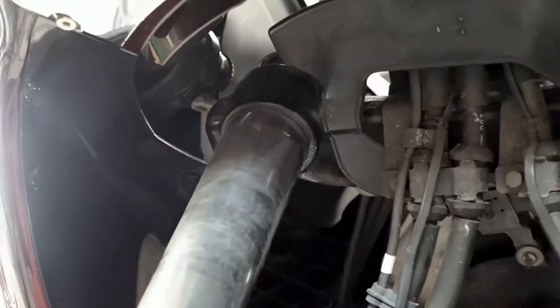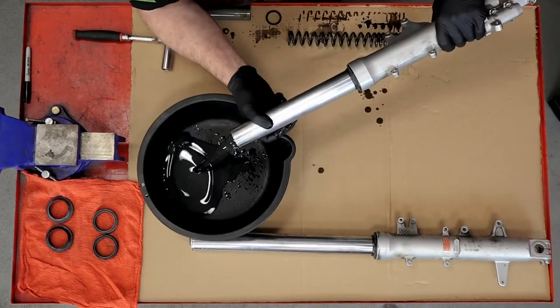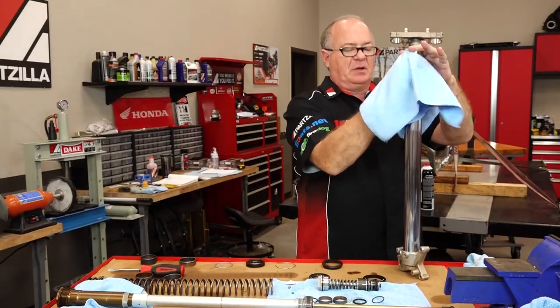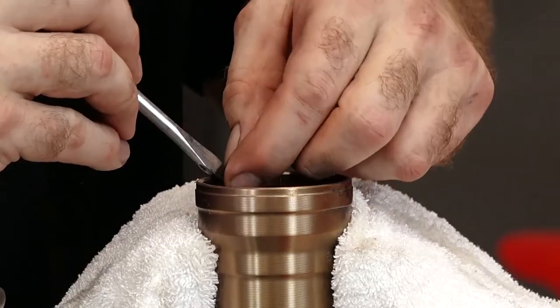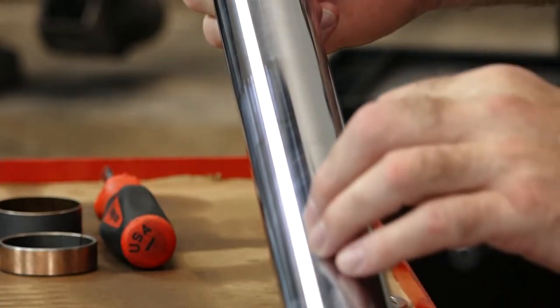Now once you've got the fork legs out, you're going to want to finish removing those fork caps so you can get the old oil out. Then you want to wipe everything down. You might even want to use some brake cleaner to clean the fork tubes before you start pulling things apart. It's going to be some combination of rubber dust seals and maybe a couple of metal rings depending on your particular model. With the fluid drained out and the old seals out, now is a good time to inspect the fork tubes. If there's a little pitting, you might get some of that out with some polish, but nothing abrasive. These tubes need to be just as smooth as possible so that they seal properly.